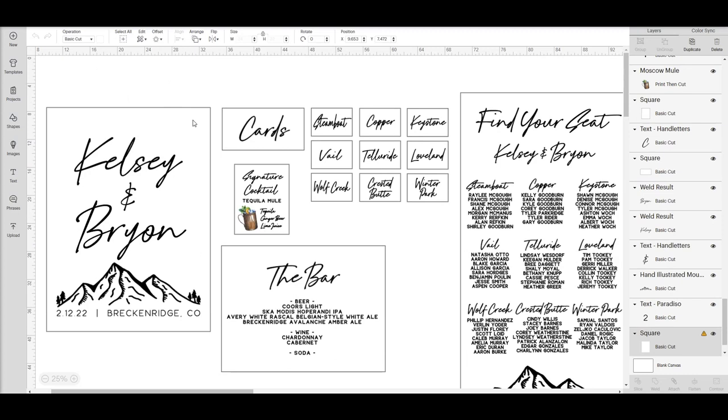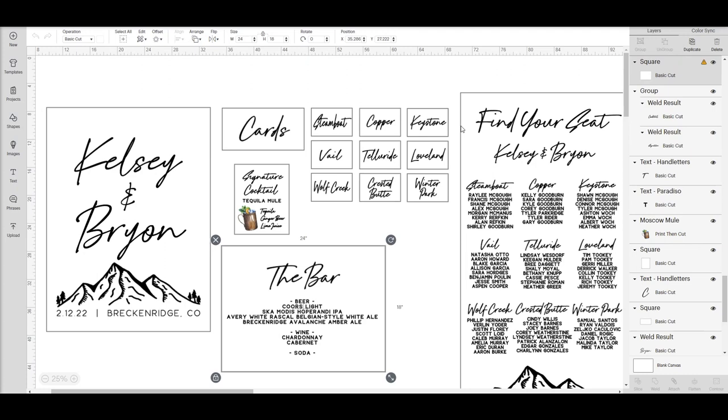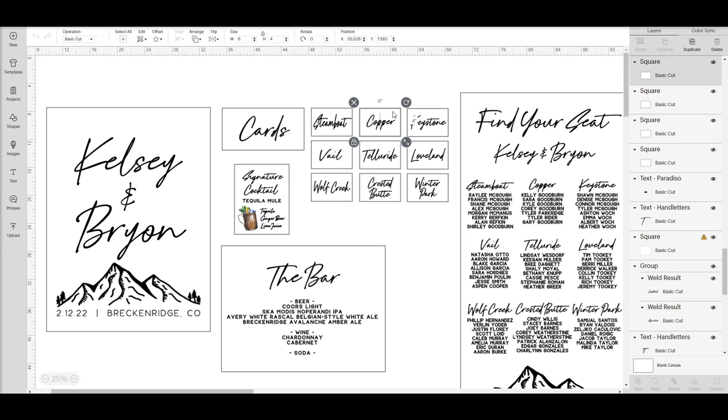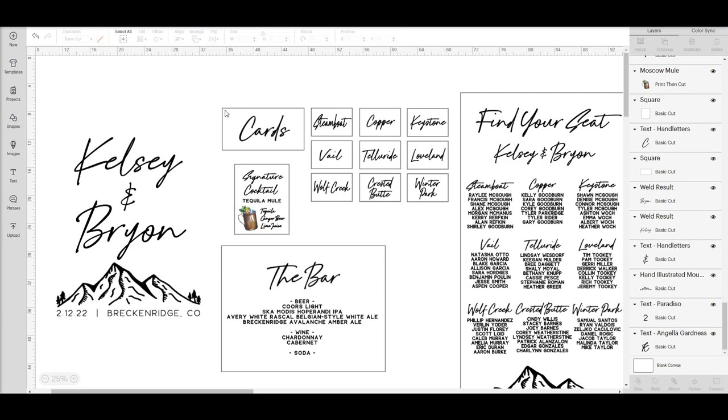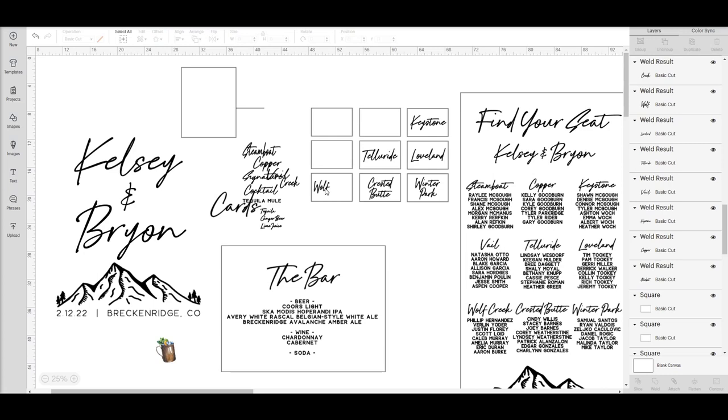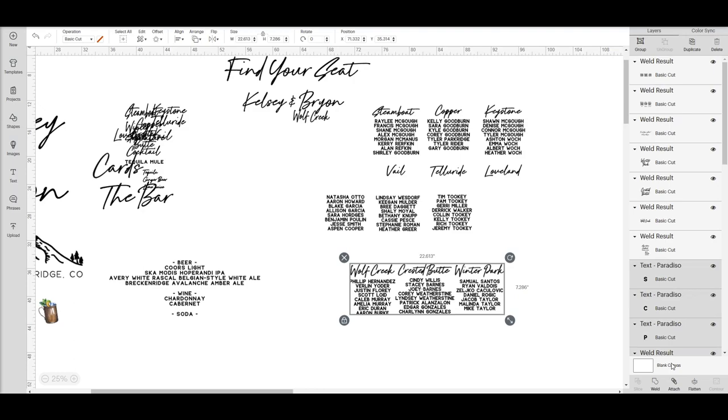Now back to my full design that I've already created — this is the demo that I send to the client. You can see I have a few of the SVGs uploaded to Cricut Design Space, using the Hand Letters and Paradiso fonts to design the rest. Once I'm ready to make my cuts, I delete the placeholder since it's not needed, and break up my signs for the larger-than-mat workflow because I can only cut 23.5 by 11 inches. I need to split some of these up, like the welcome sign, the bar sign, and the seating chart sign.